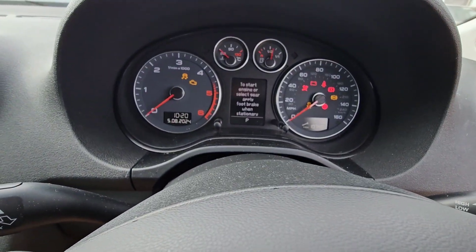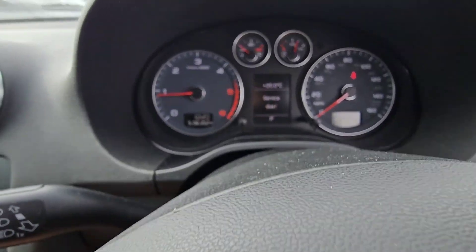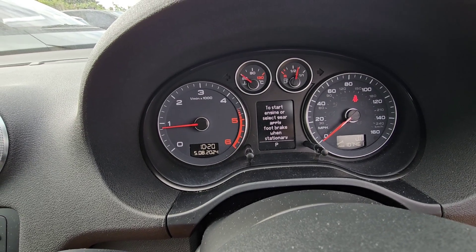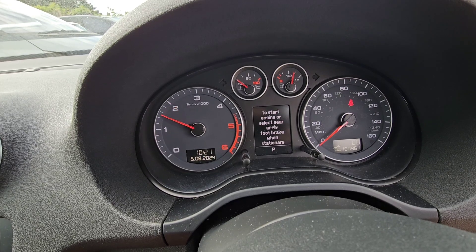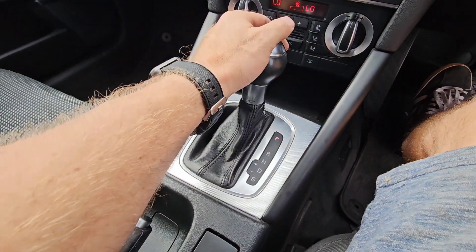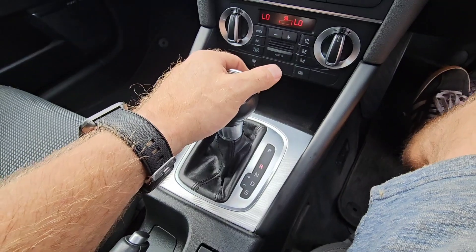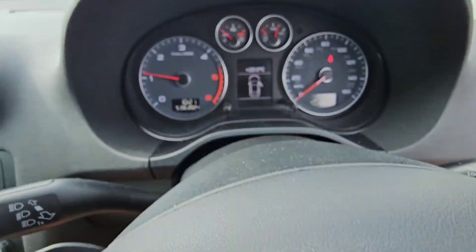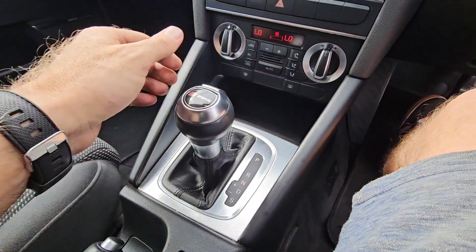Let me just start it up and show you what the actual issue is. There's no warning lights on the dash about the gearbox or anything, which is a bit unusual. It does select all the gears — as you can see it ticks over lovely. If I select the gears it will go into all the gears no problem. It's just when you put your foot on the accelerator it won't go. But if you leave it for like 5–10 minutes, it builds up a little bit of pressure and then it will move — not very far, but it will move.